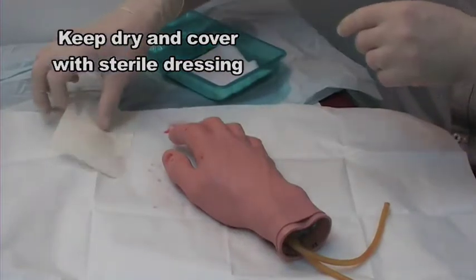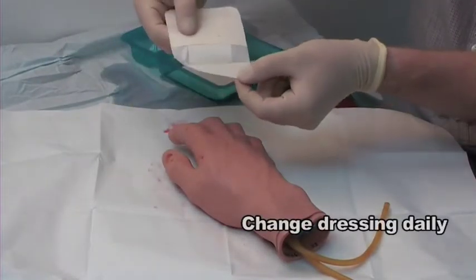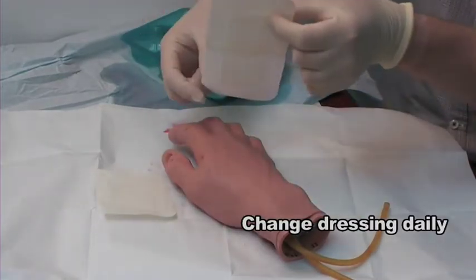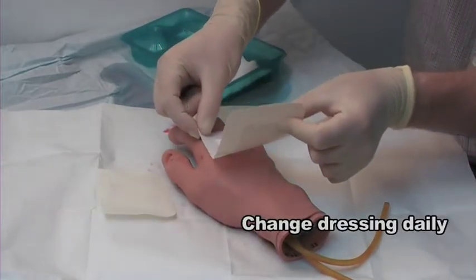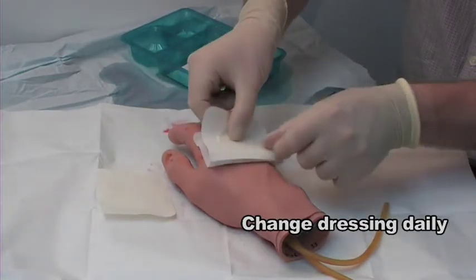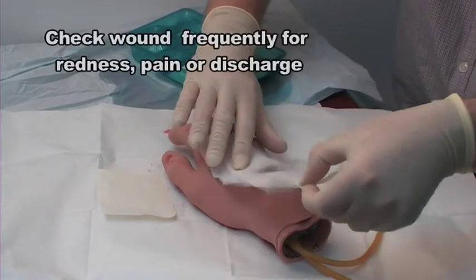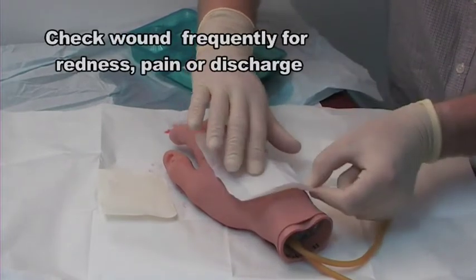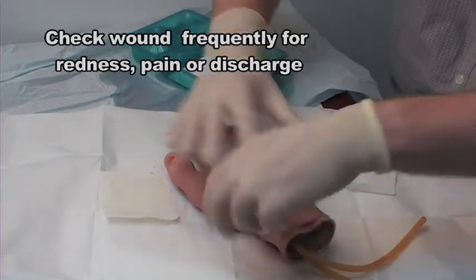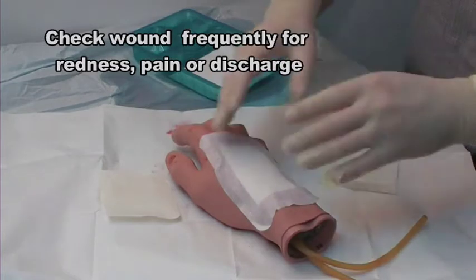The dressing has been opened onto the sterile field and I'm just going to peel the backing off one side without touching the actual dressing part. Apply that first half and then the second part — I just grip and pull down there, affixing the dressing to the wound without actually touching the wound itself.